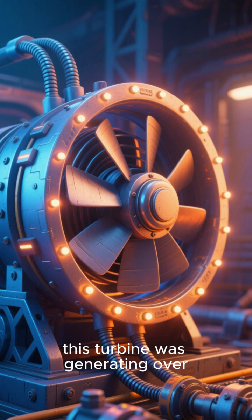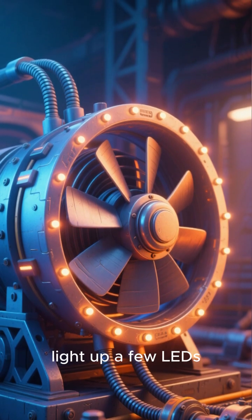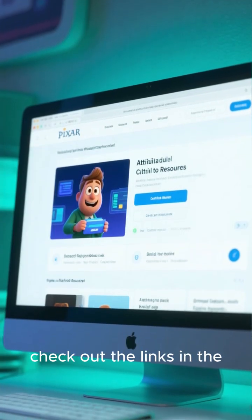At its peak, this turbine was generating over 30 watts of power, which is enough to power a small fan or light up a few LEDs. If you want to learn more about wind turbines, check out the links in the description.